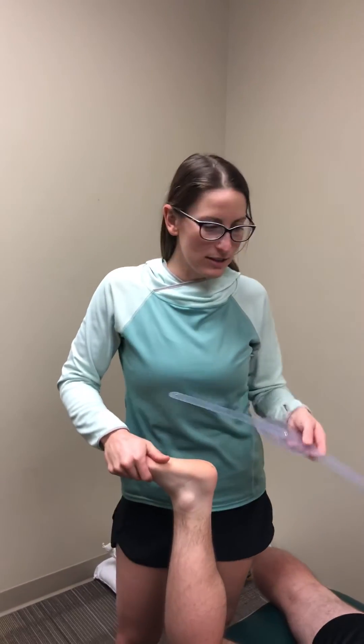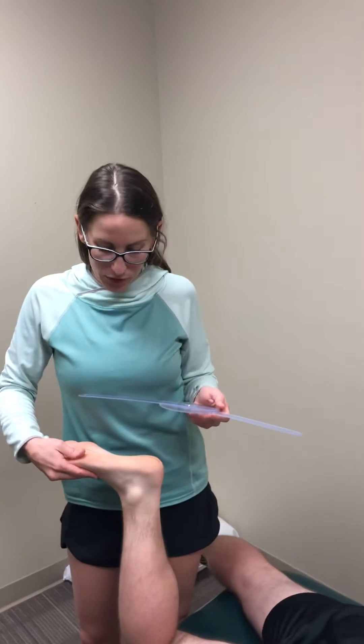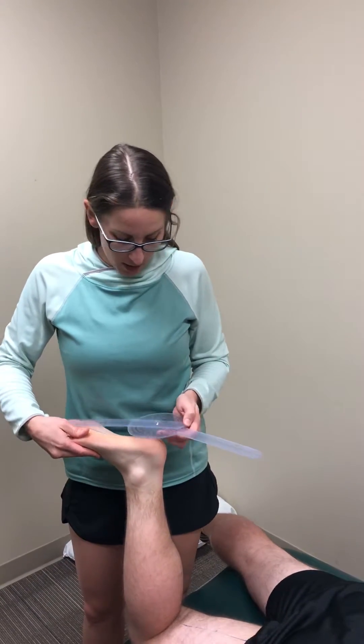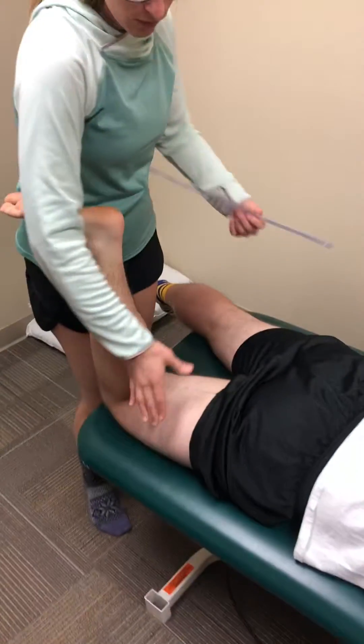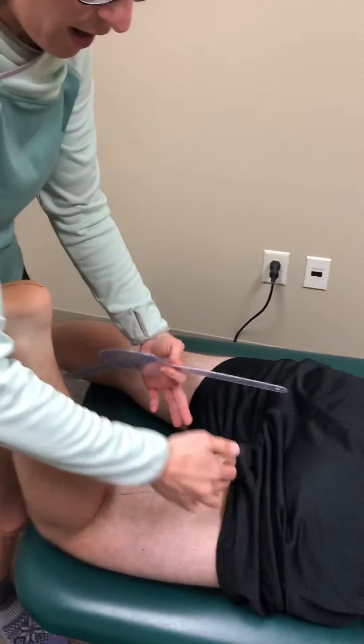Hi, I'm Valerie and this is Gabe. We are going to measure his thigh-foot angle, which is a measure of tibial torsion, often done in pediatric populations. I've bisected his thigh using calipers to find the middle.